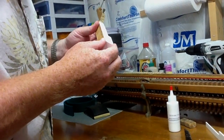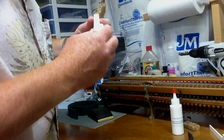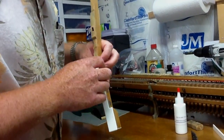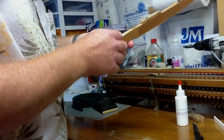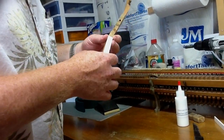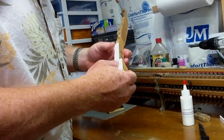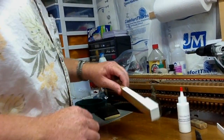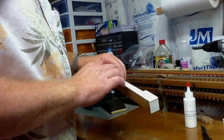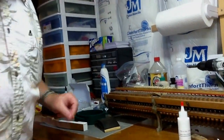Double-check the fit, make sure it's on there nice and even on the sides of the head and the front. This one has a little bit of extra key top overhang — some you get a little more overhang than others, but it just means you've got to do a little more filing later on. Once you've got that on, let it set — best to leave it overnight.